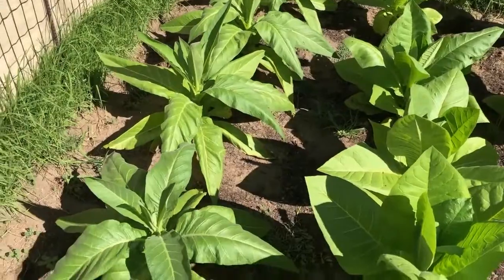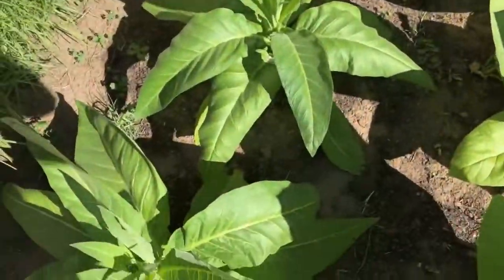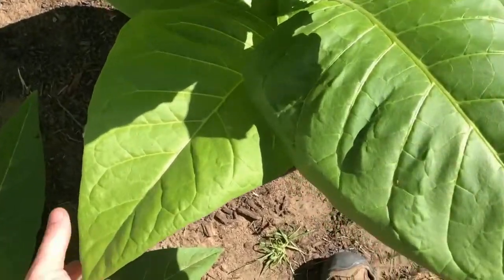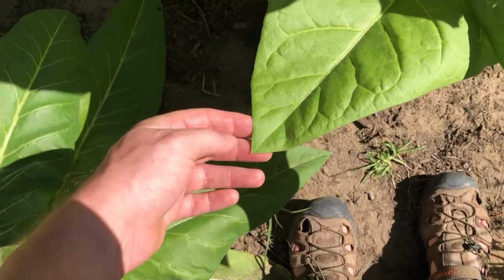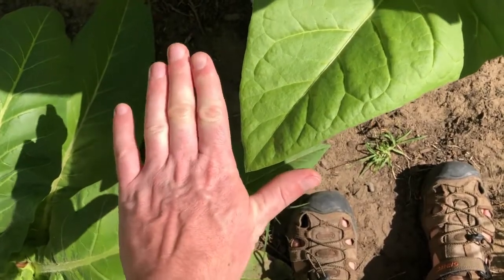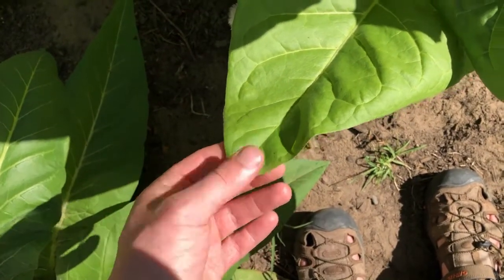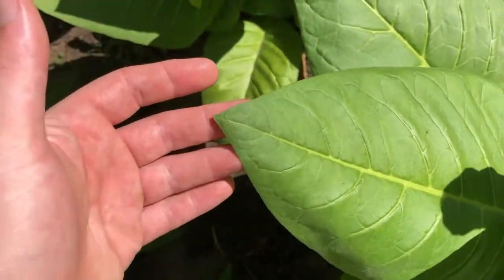Let's have a look at some of the differences we can see between the different plant types. Little Dutch is very easy — long narrow leaves. Havana leaves are quite wide and spade-shaped, coming to a point with a very straight line — almost triangular, with straight edges coming together to form a point.